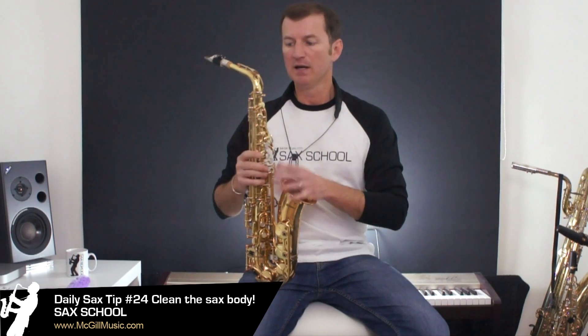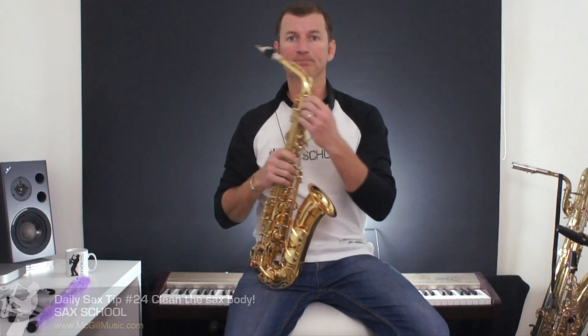G'day, Nigel here from Sax School. I've finished doing my practice for the day and I'm going to pack away my saxophone now. So it's really important I give it a clean. Now I've talked before in a daily tip about doing the neck and the mouthpiece, but what about the body of the saxophone?